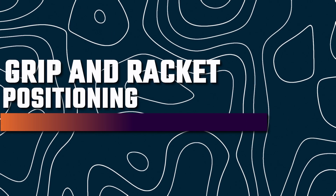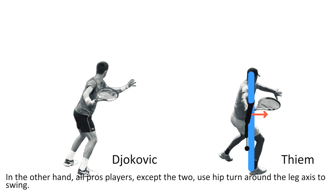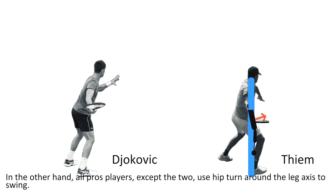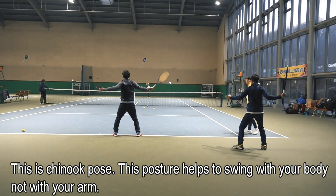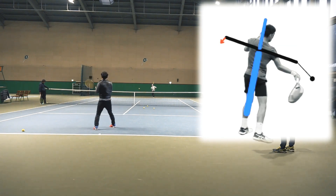Grip and racket positioning: Djokovic's grip is unique and extreme. His racket face initially points towards the back fence. This grip style might feel unusual, but it's effective for power and spin. Experiment with your grip, adjusting it towards this position. Use your elbow to turn the racket face towards the ball, as Novak does, for better control.